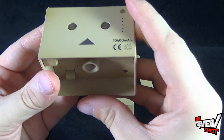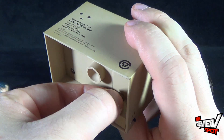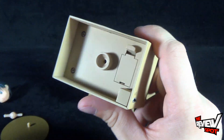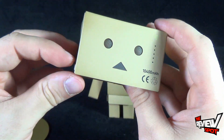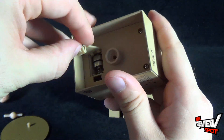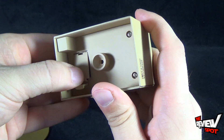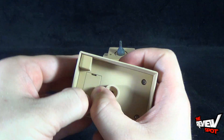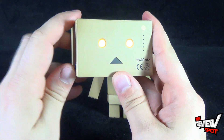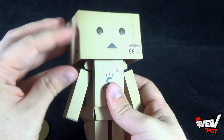Just put the body to the side for a second. If you flip it upside down, there is a battery compartment complete with a little pull tab. The pull tab blocks the power of the battery to the device. With that taken off, upon further inspection, there are the lights right there on Danboard. I really like the fact that, just above and beyond it being a neat piece, it does also have light-up eyes.